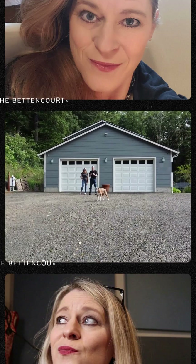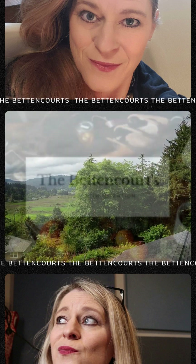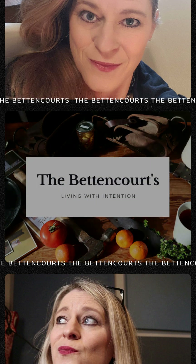We're going to make her recipe for dilly beans — this is our journey. Welcome to the Bettencourt's Homestead. Things are changing up a bit because my husband just walked in the door and said, 'Here honey, here's a recipe for you.'